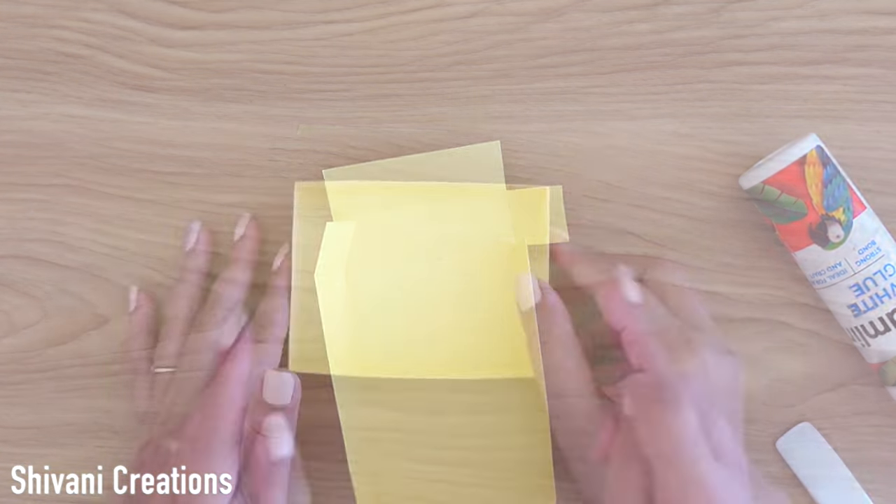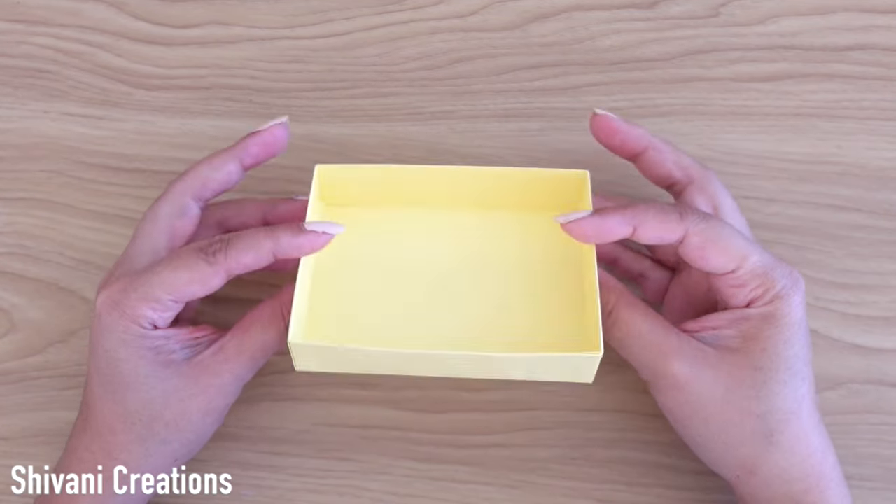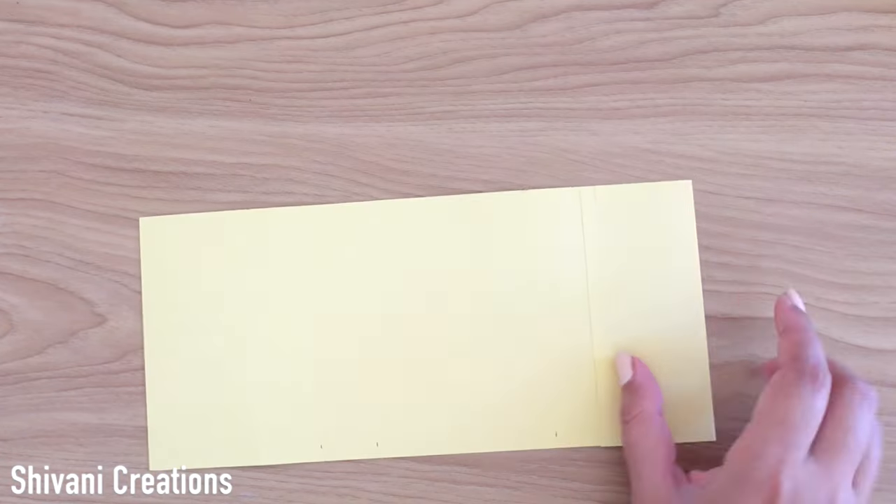Similarly, I am going to stick the other side and the super sturdy box is ready. In this way you can create the box with any measurements. Now to create the lid, I am taking one more cardstock piece which measures 25.5 by 11.7 centimeters.